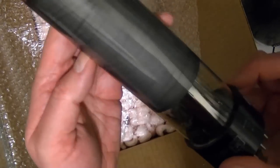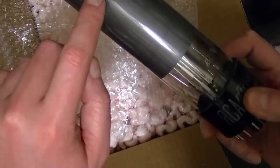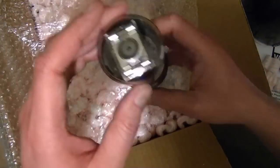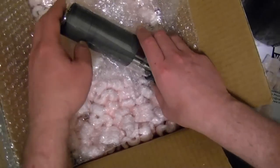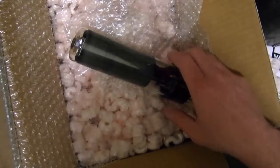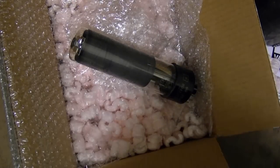There's kind of a splotch there — that might be where one of the elements from inside is actually making contact with the side. Alright, I'll move over to my office and pull up the specs for it and give you a better idea of what this thing can actually do.